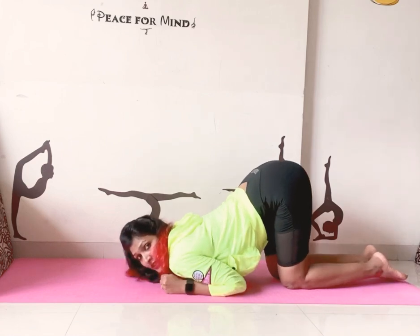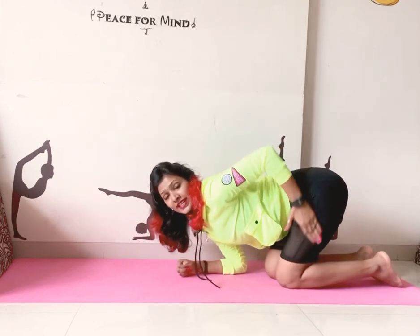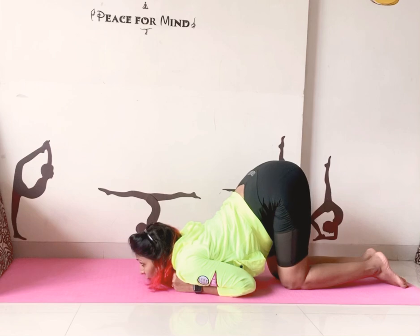Now if you are comfortable, push yourself back a little bit like this so your legs are at 90 degrees. Just hold it — one, two, three, four, five.